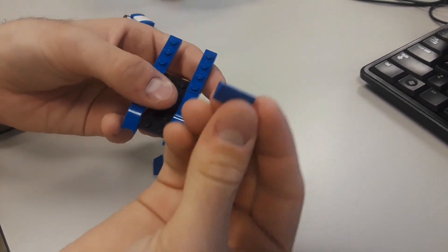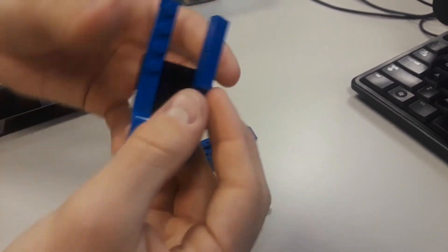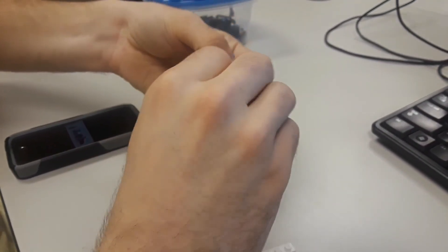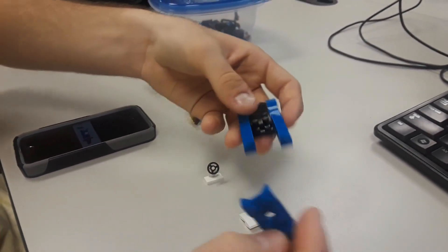From there, take your slanted 2x1s — make sure the slant is facing out so they look like they're protecting the middle area. Do the same for the other side. Then take your weird wheel well piece.